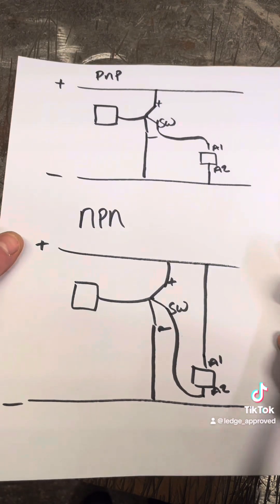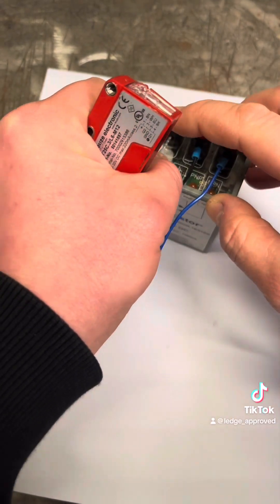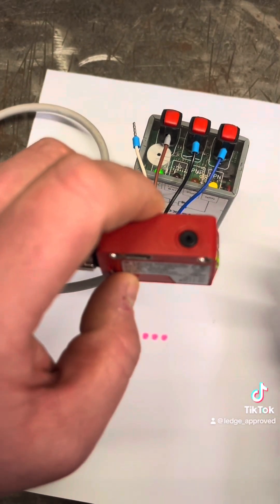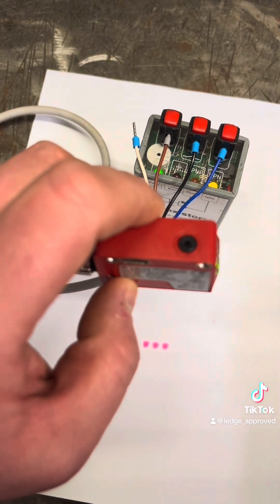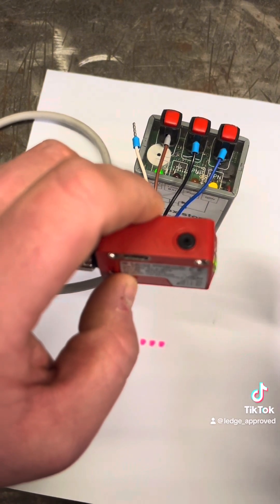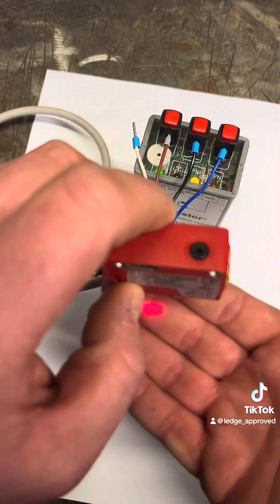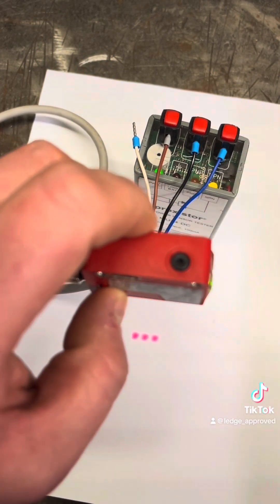I'm going to get a contact with some sensors and show you how to do it. As you can see, this sensor switches both PNP and NPN. And you can't confuse NPN and PNP with normally open/normally closed because they can both have normally open and normally closed. So what we've got here is our plus voltage going out, we've got zero volts coming back, and this is our switch voltage, using both PNP and NPN.